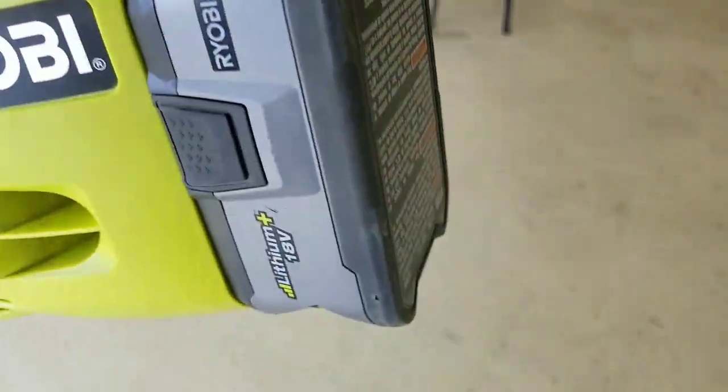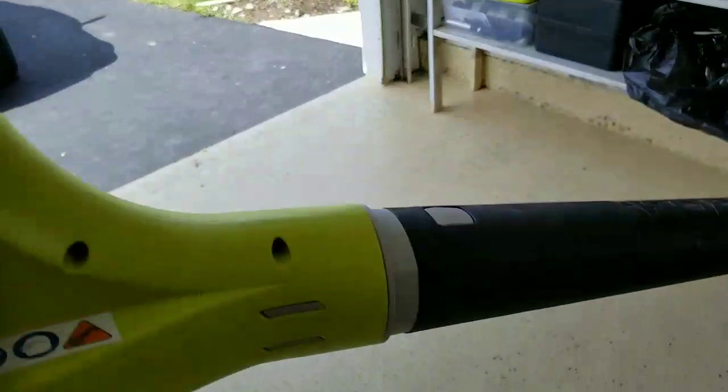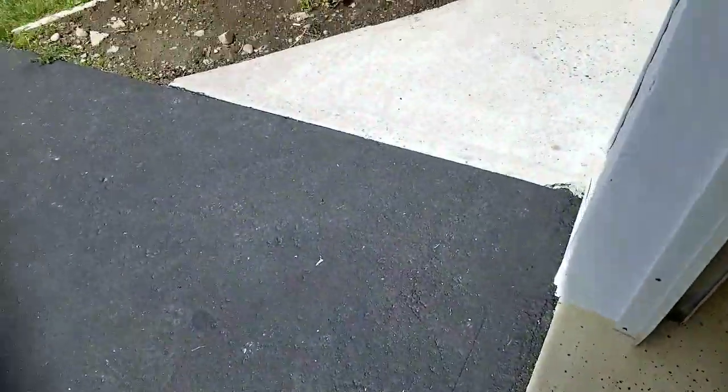Like I said in my battery review, you want to have the Ryobi lithium 18-volt battery for it. You do want that for the simple sake that you have the power you need. I'll give you another demonstration here.